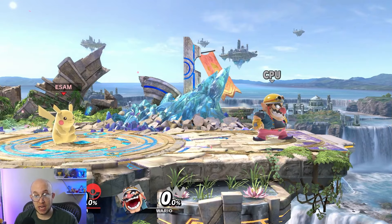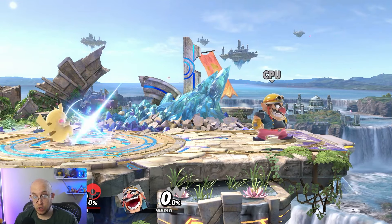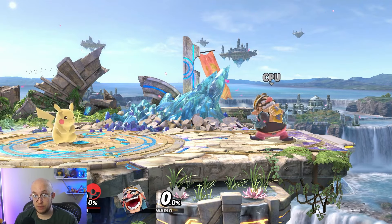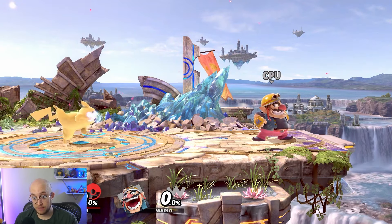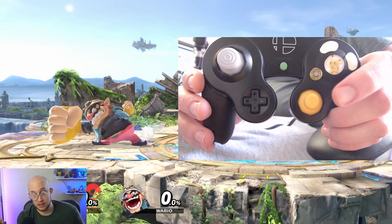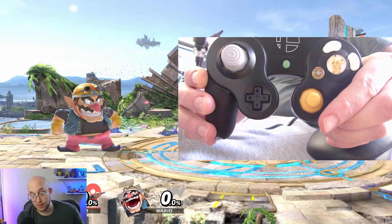Every character has three smash attacks, where you basically flick the stick in a direction and hit the A button for stronger attacks. For example, flick up and hit A for an up smash; flick down and hit A for a down smash; flick forward and hit A for a forward smash. By default, your C stick will act as a smash attack stick, so flicking that yellow stick in any direction will give you your smash attacks.